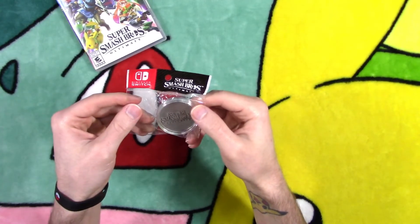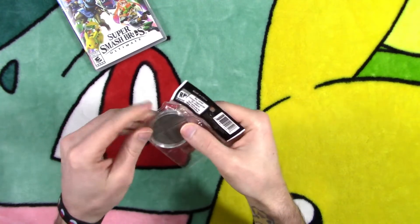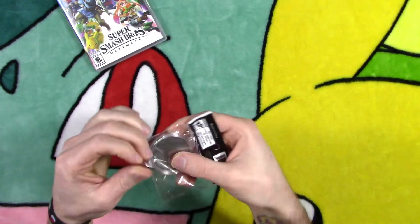It was even nice enough to throw in this sweet Super Smash Brothers Ultimate collector's coin. Pretty awesome.